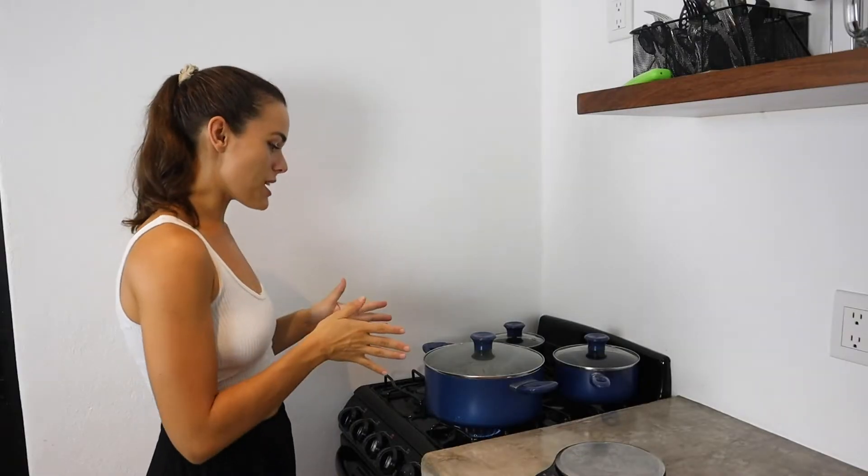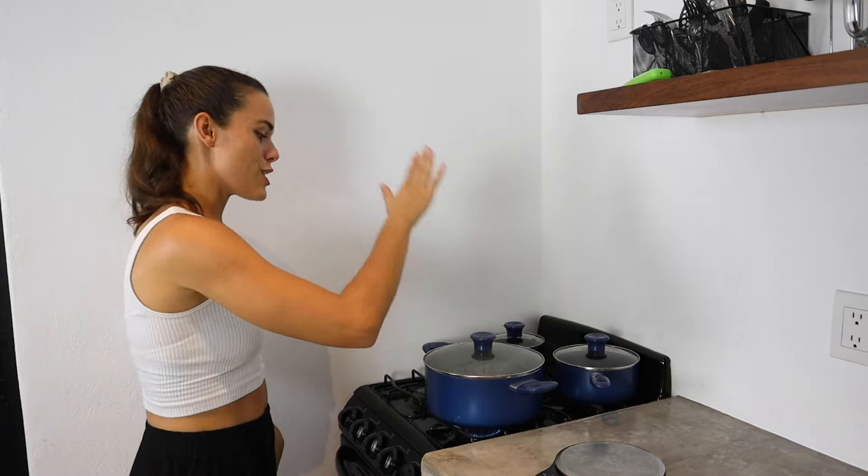500 grams of raw rice — you have to do a two-to-one ratio with the water, so 500 grams raw means I'm going to put in 1000 grams of water. The way that you make perfect rice is to leave it covered the entire time — do not take the lid off, don't stir it around, don't check on it. Let the rice come to a boil first, then once it's boiling turn the heat down to a simmer, leaving it covered, and it's going to cook perfectly.